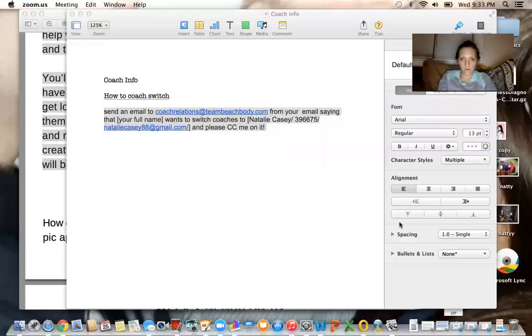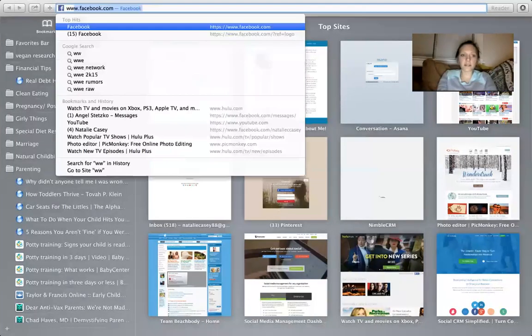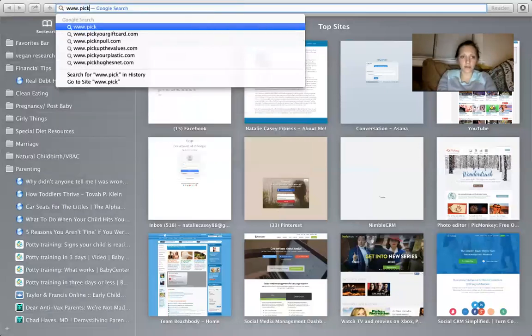So I'm going to do a screen share. It's my first time ever doing this, so I hope you guys are seeing what I need you to see.